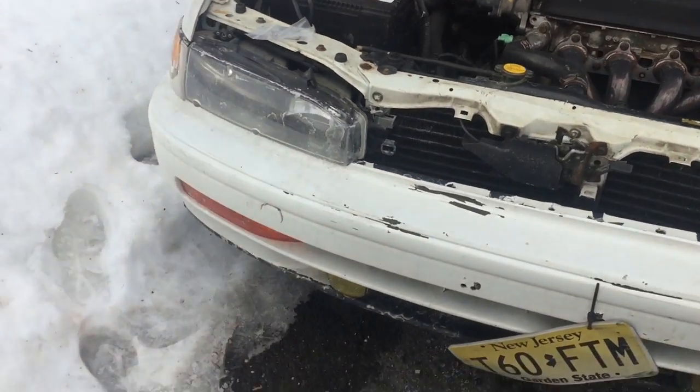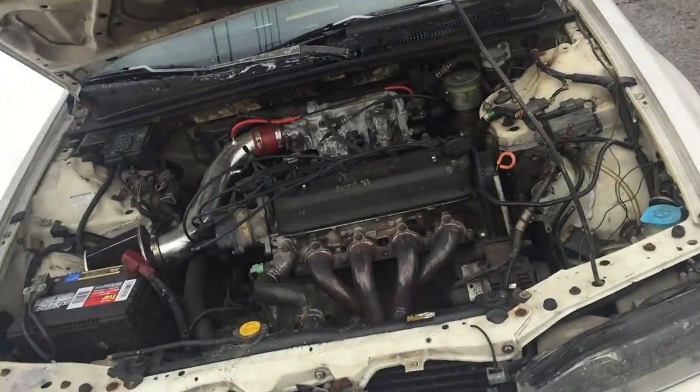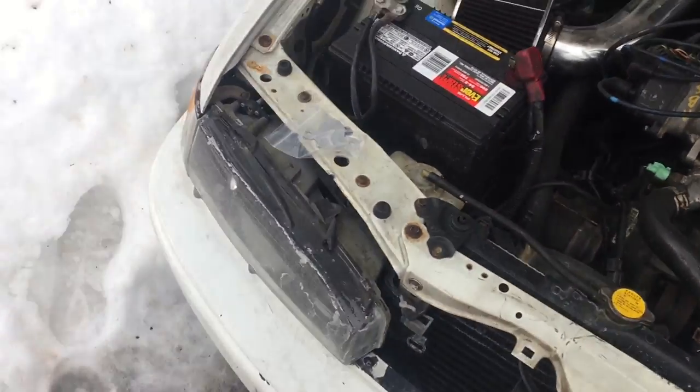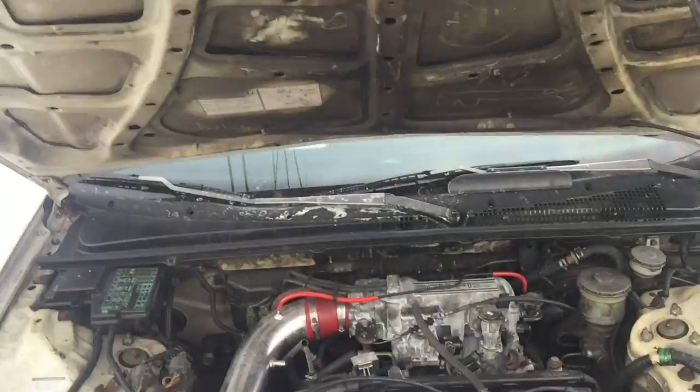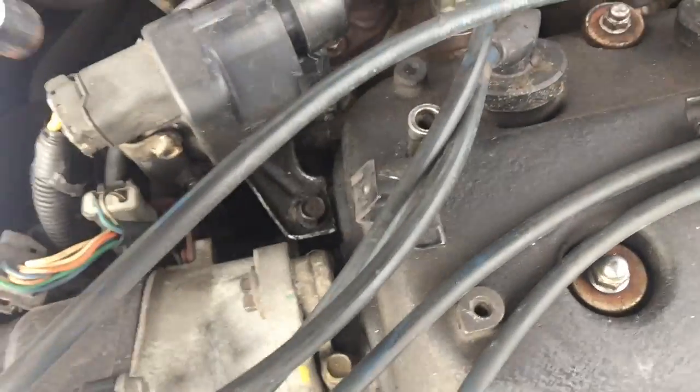I also forgot to mention - my lip fell off. It's in the trunk, it kind of ripped off. I think I can make it go back on, but anyway, back to the EGR delete.